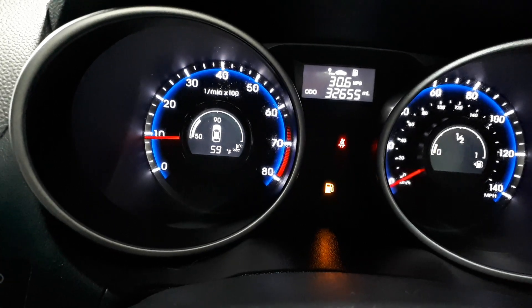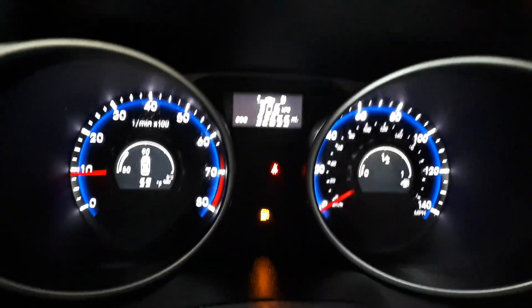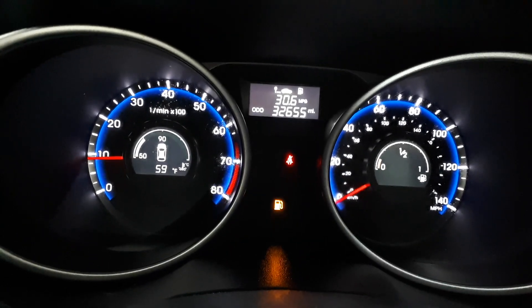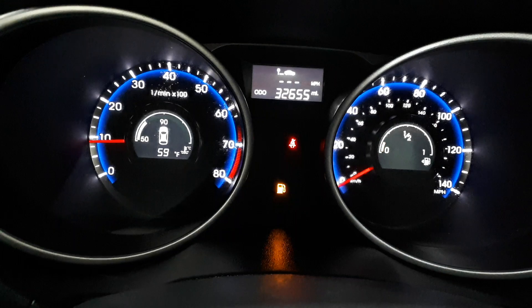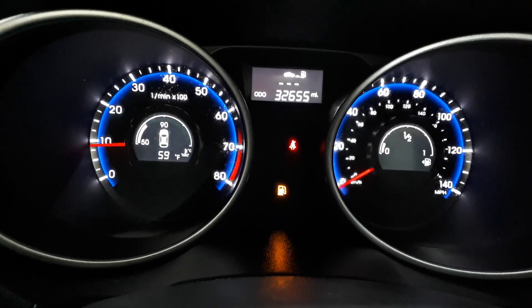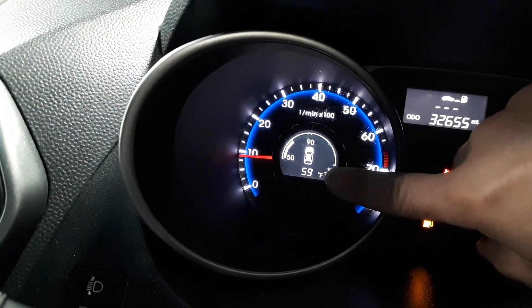Basically the way you do it, you put the ignition on and using the three button only, you're gonna go to the menu where it says mileage left until empty — it should be a symbol like this. When you get there, you're gonna press and hold the three button until you see the change.